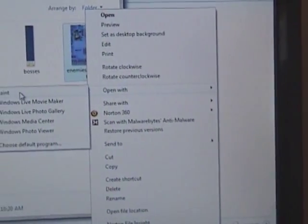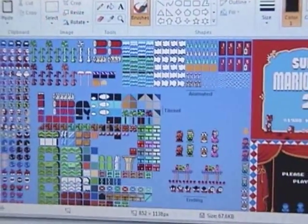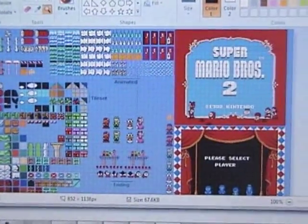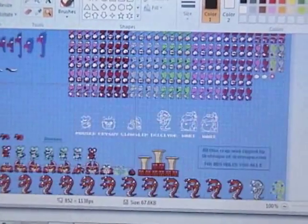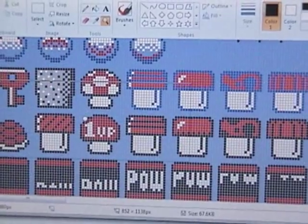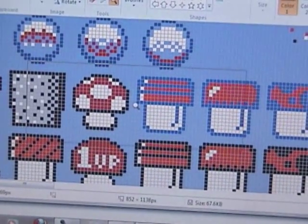Right-click on the image and open it with Paint — or you can set it to automatically open with Paint. Once the picture is in Paint, turn on grid lines and use the magnifying glass to zoom in on the part you want to copy. I want the mushroom, so I enlarged it seven times to get a good close-up view of the object.